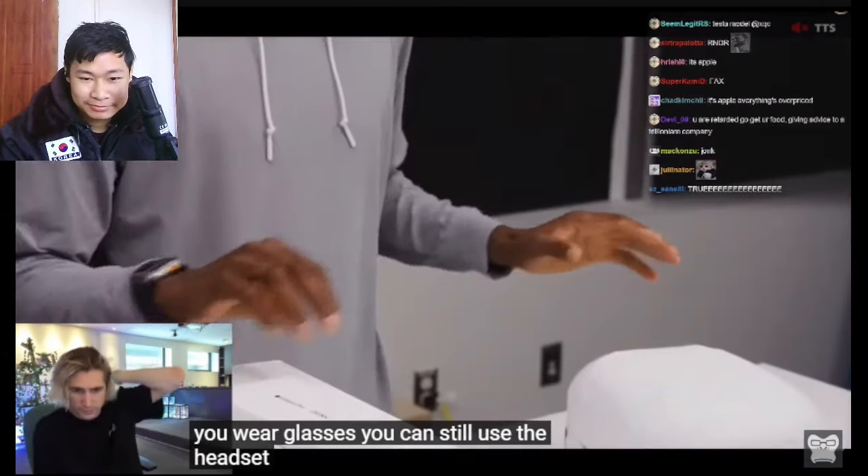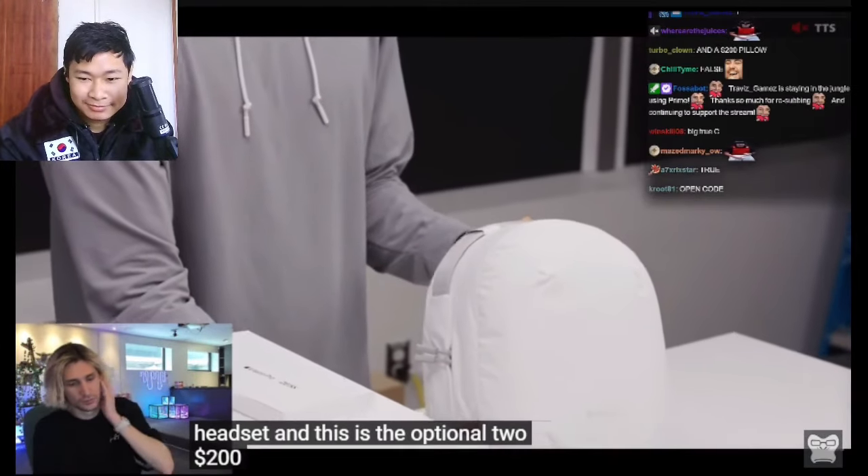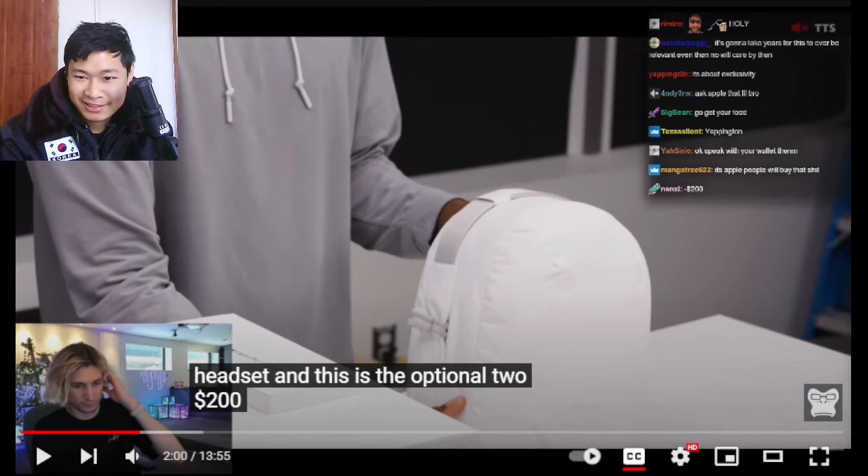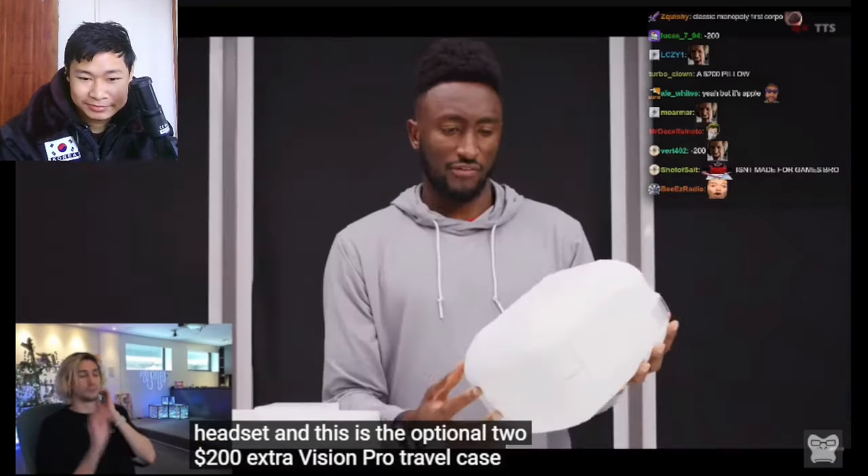The headset supports glasses wearers — you can still use it. And this is the optional $200 Vision Pro travel case you can buy right now.